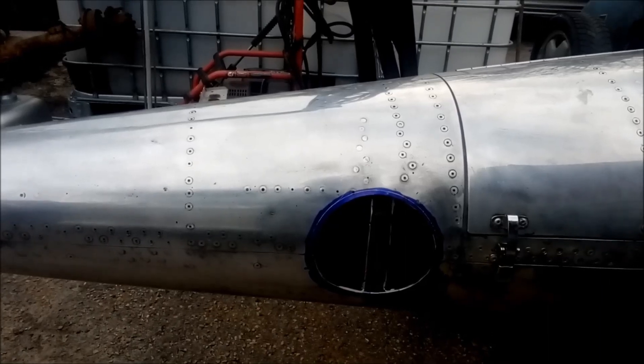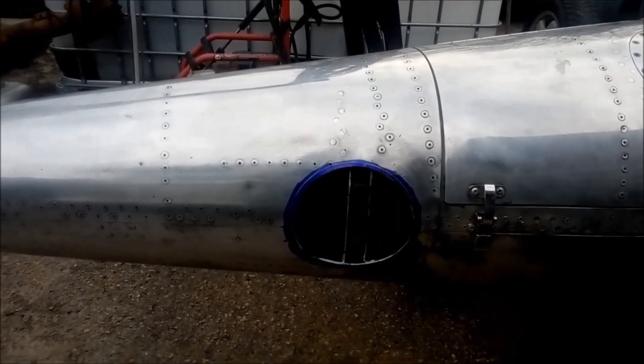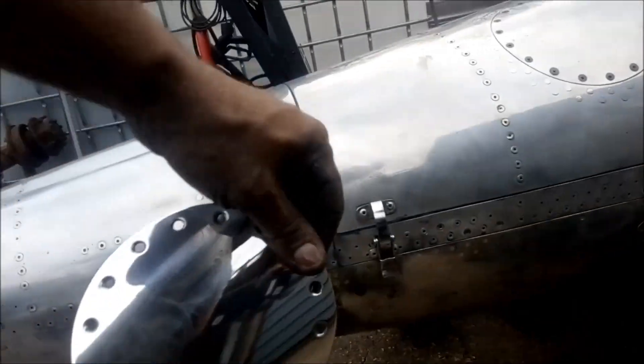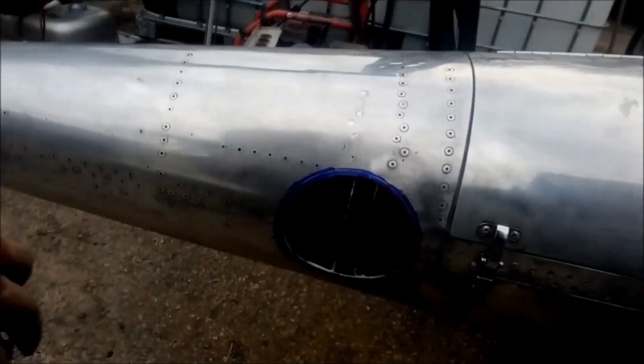Then I have to pop-rivet a piece on the back side of it to hold it in place. We'll just do a quick fit — right there, like that. That'll finish it off and I'll recycle a piece of the tank from another spot to fill the tail hole.